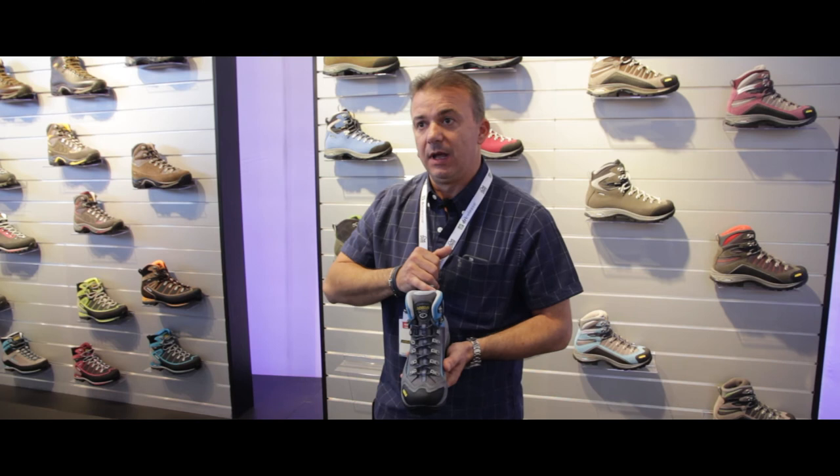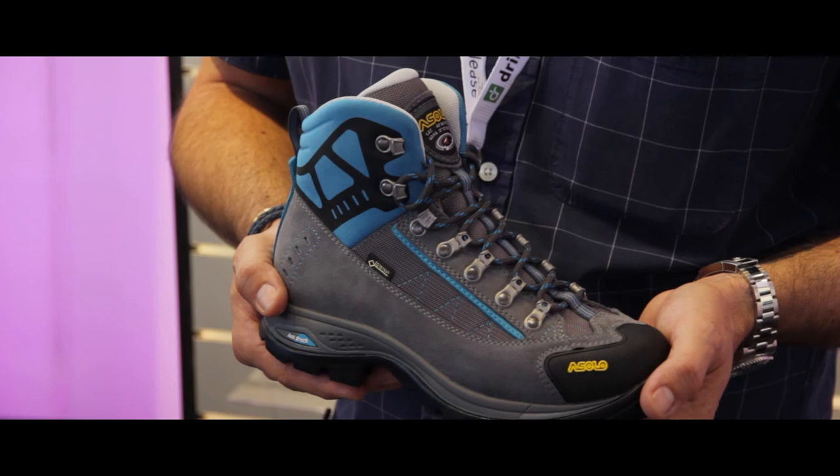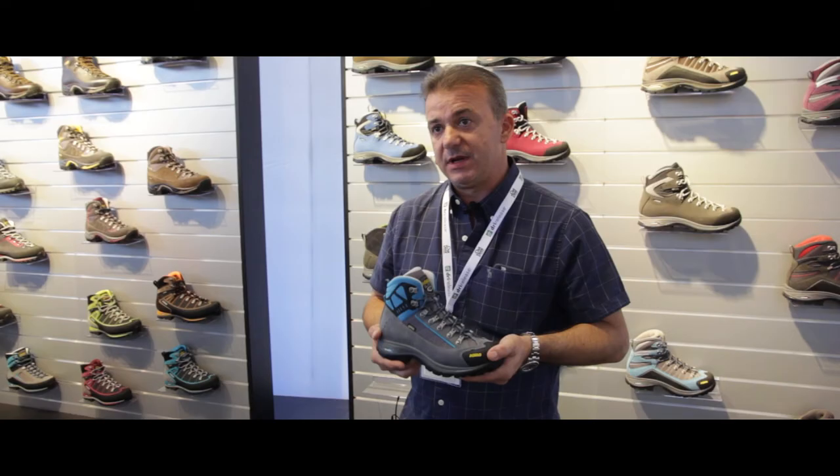So again, the product — men's and women's, two colors for men and two colors for women — will be available starting from next Spring/Summer season.